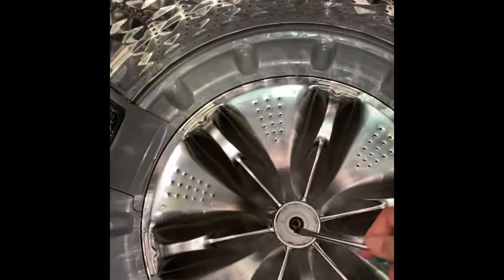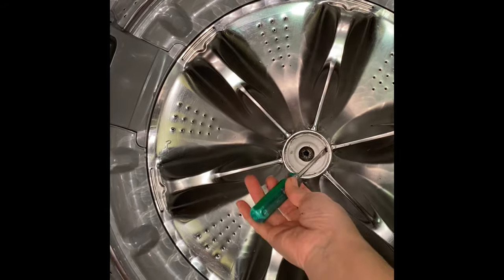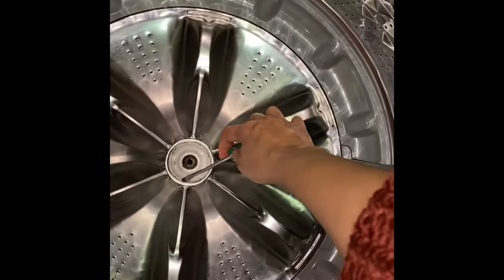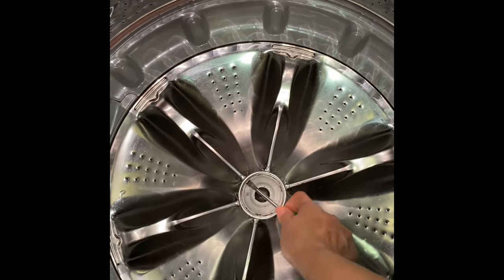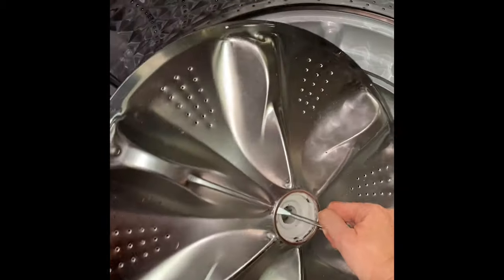Now to remove the agitator, there are three holes here. You just have to lift it — you can put the screwdriver in one of the holes and lift it, and there you go.